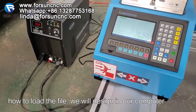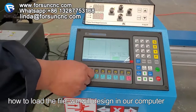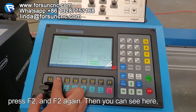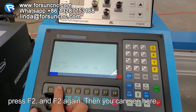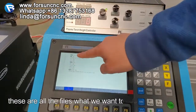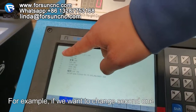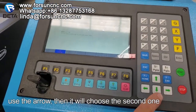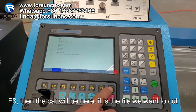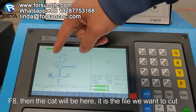Now let me show how to load a file. If you design on your computer and want to use a USB, insert the USB, then press F2, and F2 again. You can see all the files listed. For example, if you want to select the second file, use the arrow down key to choose it, then press F8. The file is now loaded — this is the file we want to cut.